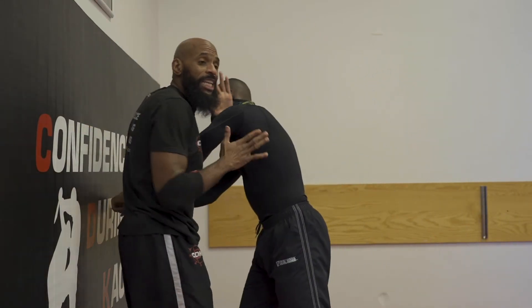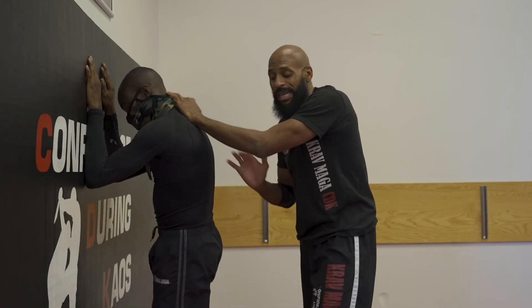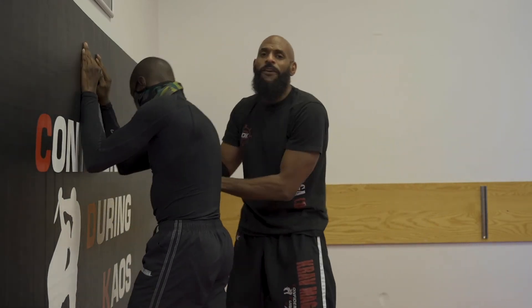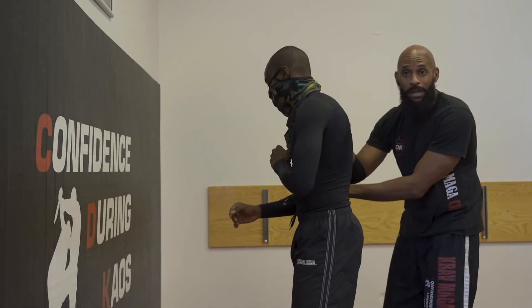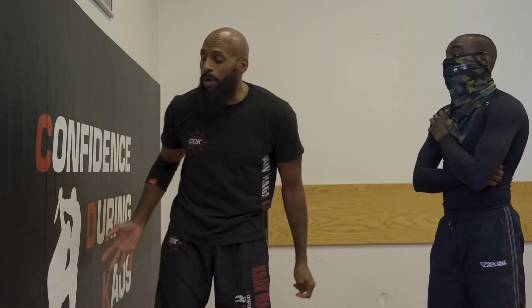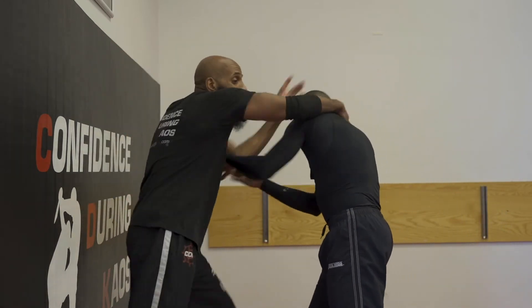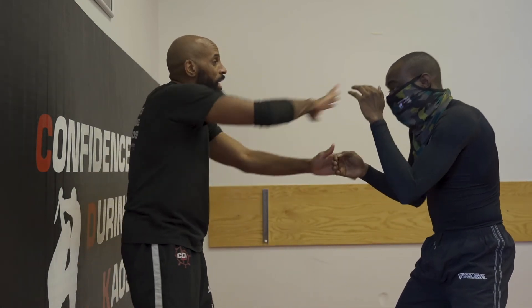I would much rather him be against the wall than me being against the wall. So if he's already pushing, I'll let him go in the direction that he's going. If he's bigger and stronger, I can move myself around him. But that's not always the case — sometimes it may be more than one adversary — so I use the wall as my friend. In other words, no one is behind me if the wall is behind me. So if he's attacking me and I turn around to defend myself, I might want to stay against the wall so I can see everything that's going on.